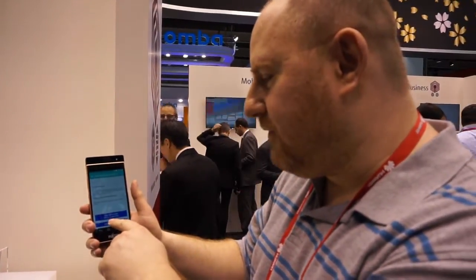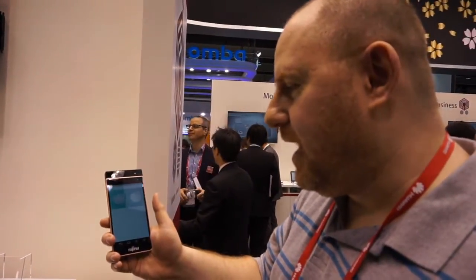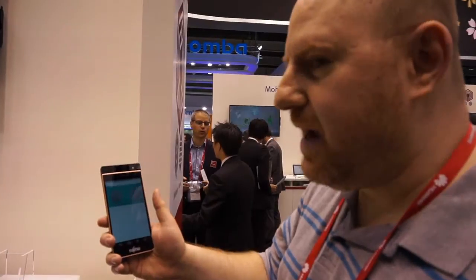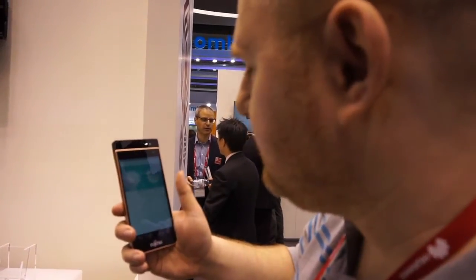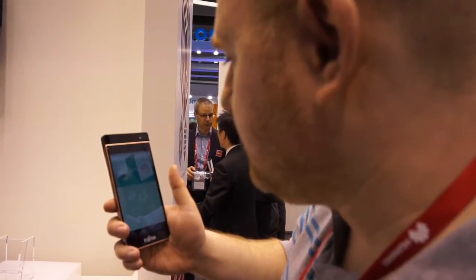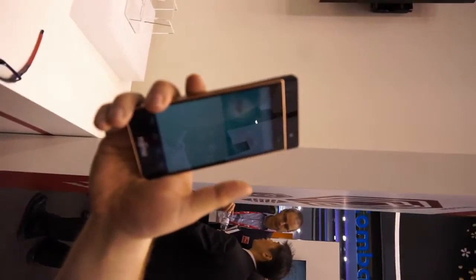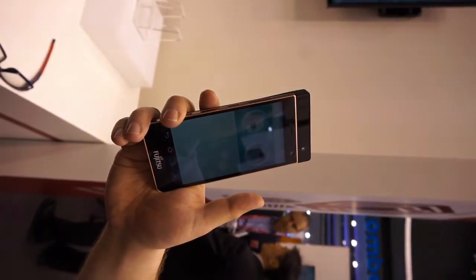So here we have the test software, and I'm going to add a new entry, meaning I'm going to register my eyes. So you can see on the screen, I'm going to have to stick my eyes right in these holes here. And it's going to scan my iris. It's better to do it without glasses and with your eyes wide open.